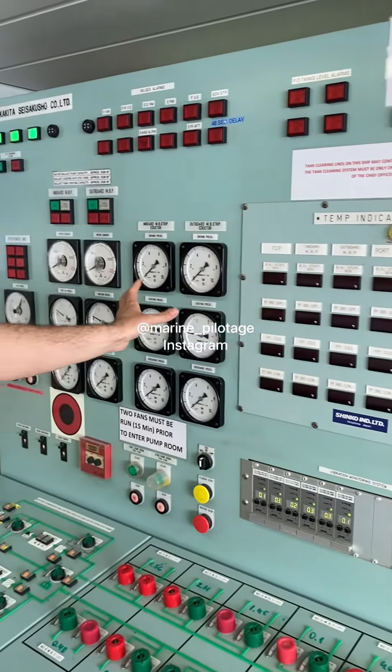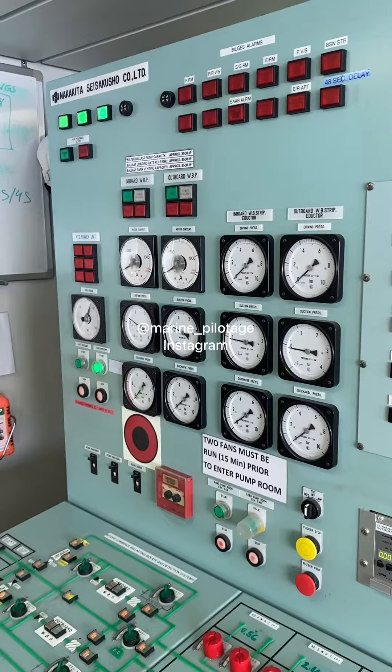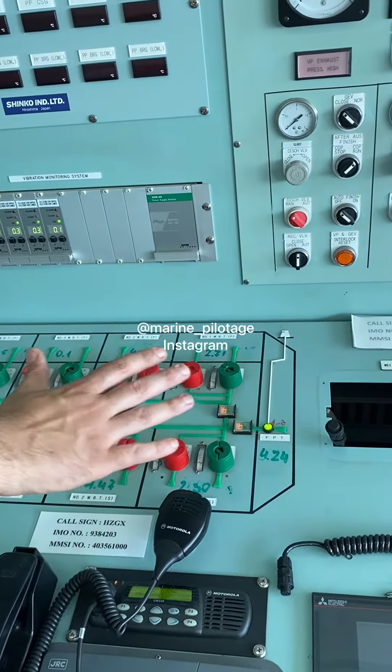Here I have the pressure gauges for ballast adapters and here for the two ballast pumps. The ballast control is from here.